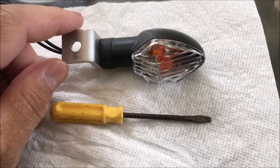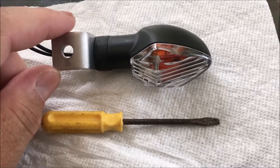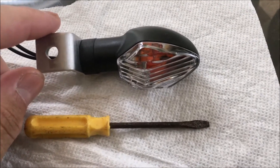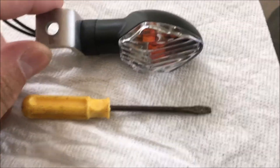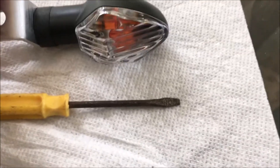I'm doing a video — this is one of the turn signals from the Competition Works fender illumination kits. What this is really focusing on is replacing the light bulb inside of this turn signal.